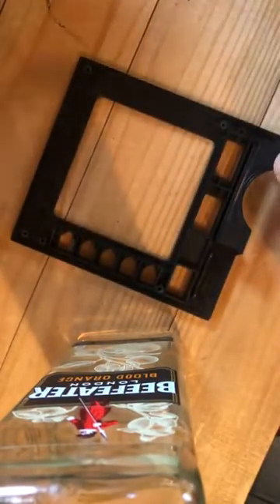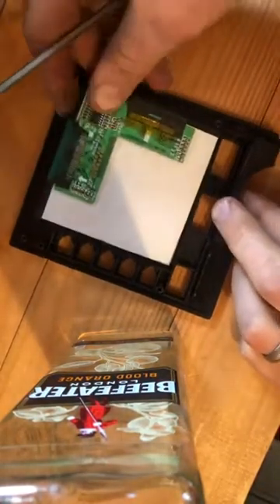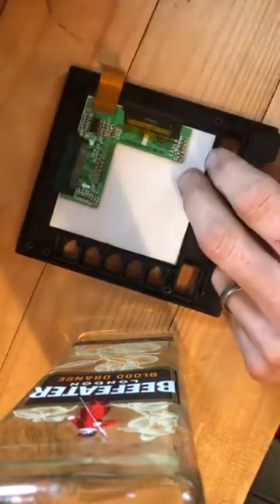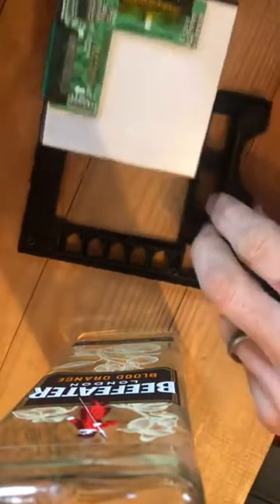Now to replace it, it's exactly the same but in reverse. So we put the screen down. It's got a little notch out of the corner so it can only go in one way. There we go.